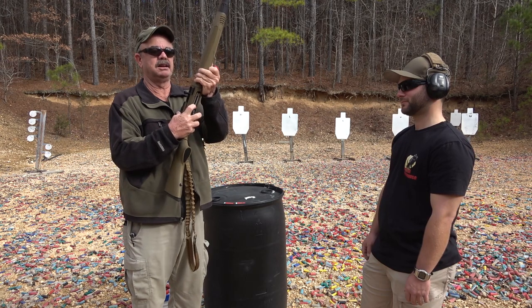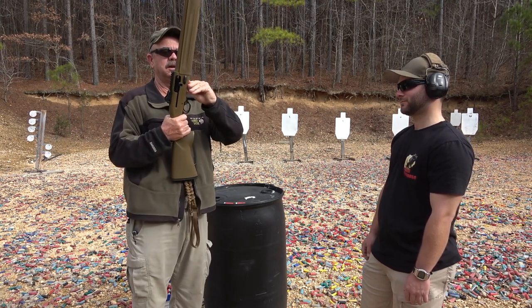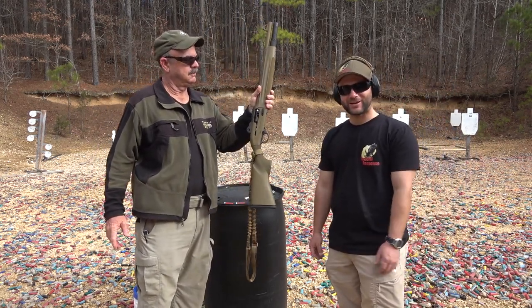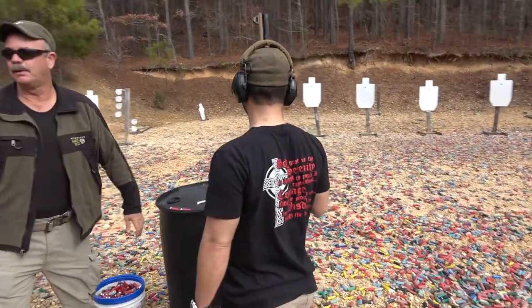Now it's completely full but there's nothing in the chamber. I'm going to drop one in the chamber and then finish loading it. Why don't you put this in your hand and let's get some ear pro on, and we'll shoot this.